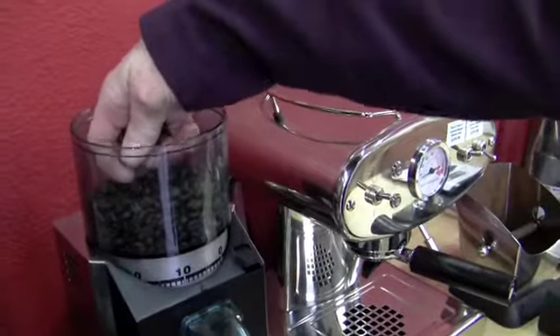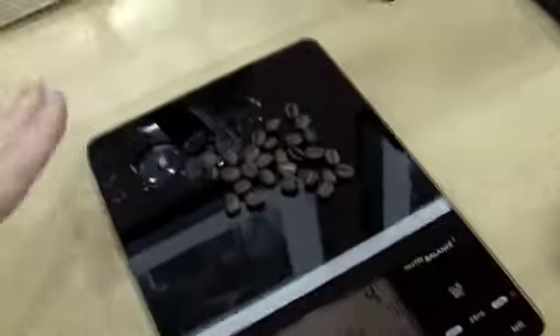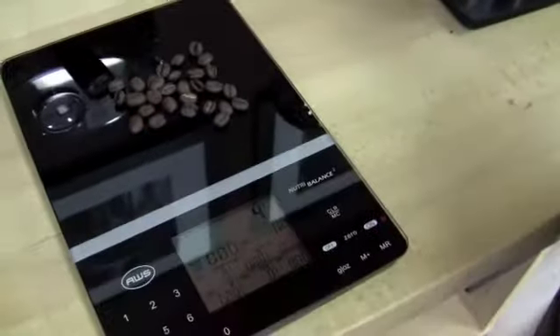Let's just do this — you want to put some beans on there? Yes, I do. So this is also a way, if you want to weigh your beans before you grind them to get very scientific about your dosing. You can tare this — yes, you can.